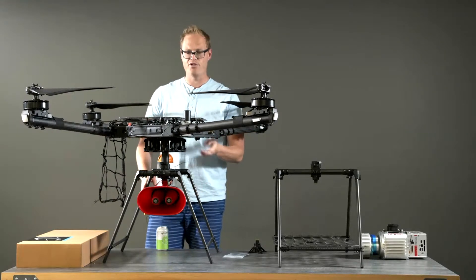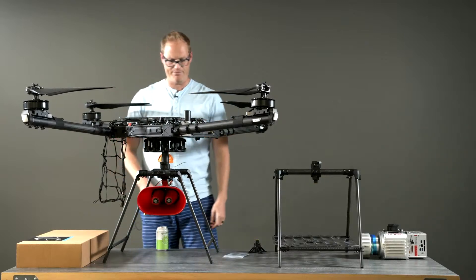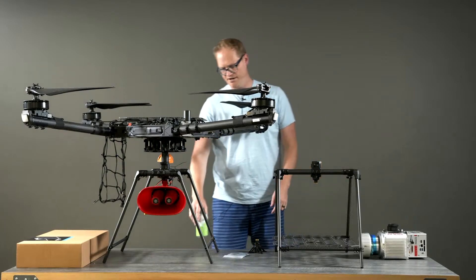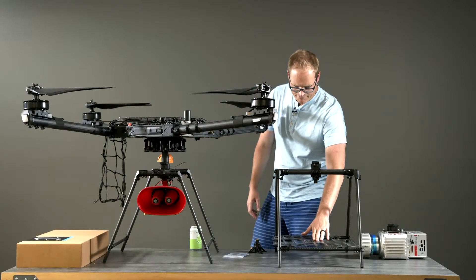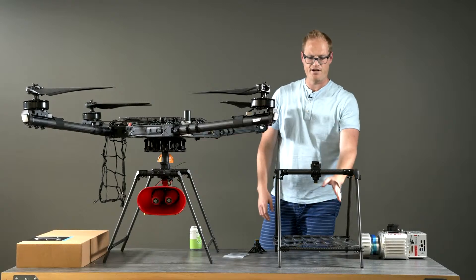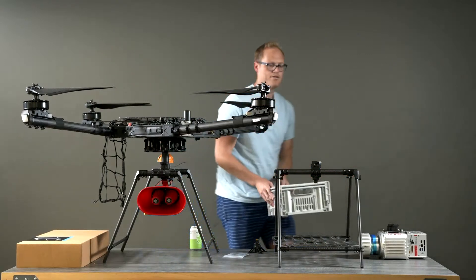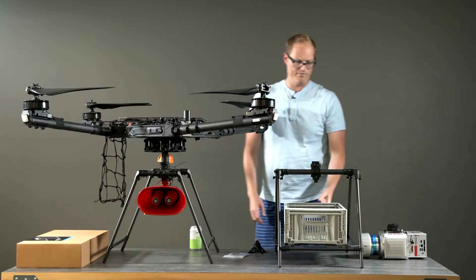You can use the cargo plate with either the cargo landing gear on the bottom of the aircraft or with the sky view landing gear, making a nice big platform on top. Another way to carry things is to install the cargo plate on the bottom of the cargo landing gear, so you can carry boxes and such underneath — whatever it might be.